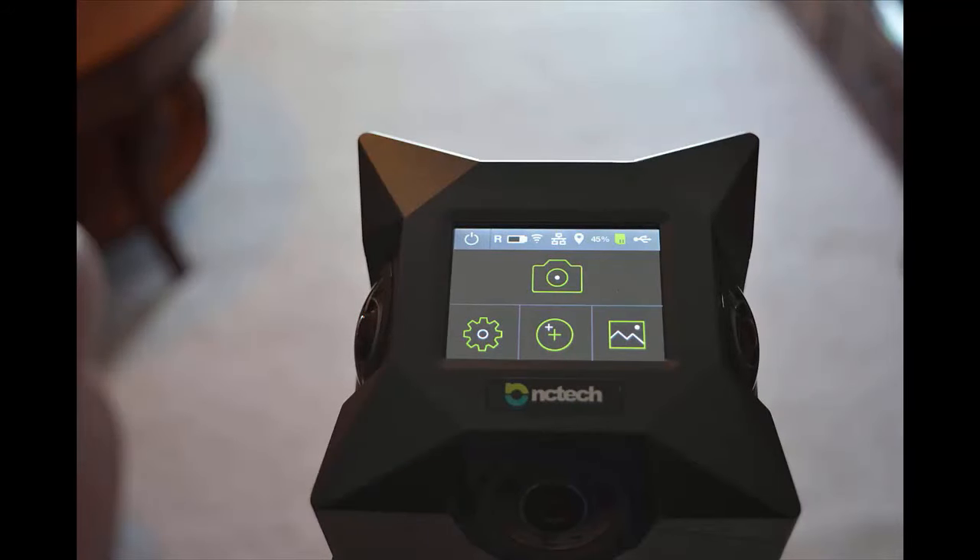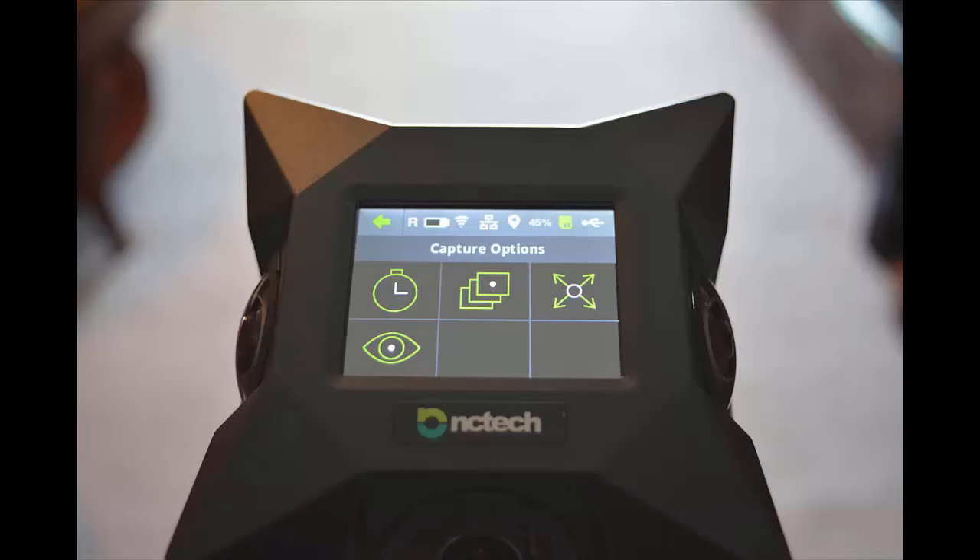Once booted up, tap the camera icon where you can set some options. Since this camera has four lenses, the chances of you being in the image are quite high. The I-Star camera has a neat function called the walk-around function, where it fires only two of the lenses at a time so you can stand behind the camera and not appear in the image. Go ahead and tap this icon.